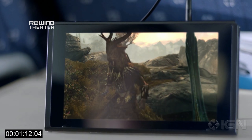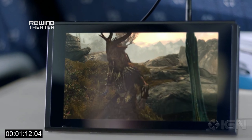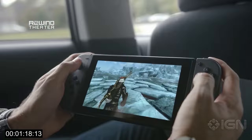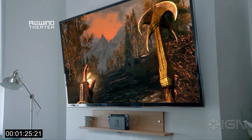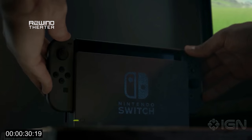What you're also seeing here is Skyrim. We don't know if this means you'll be playing the Skyrim Special Edition or a different version, but it's an important note that this machine is powerful enough to run a game like Skyrim, and it definitely looks better than the original version. So we need to know a lot more about this.